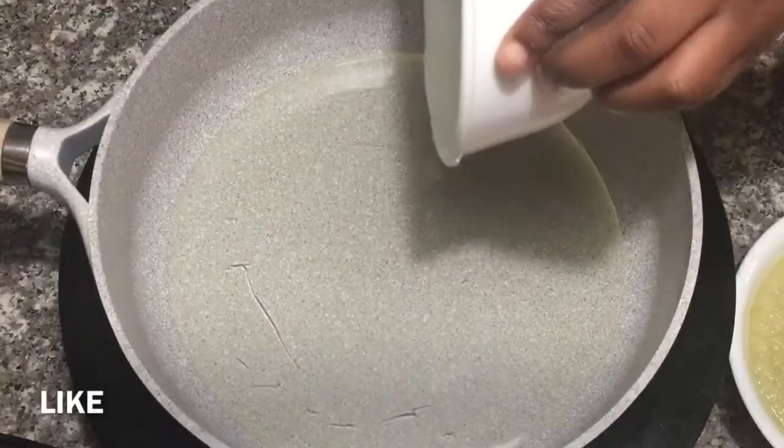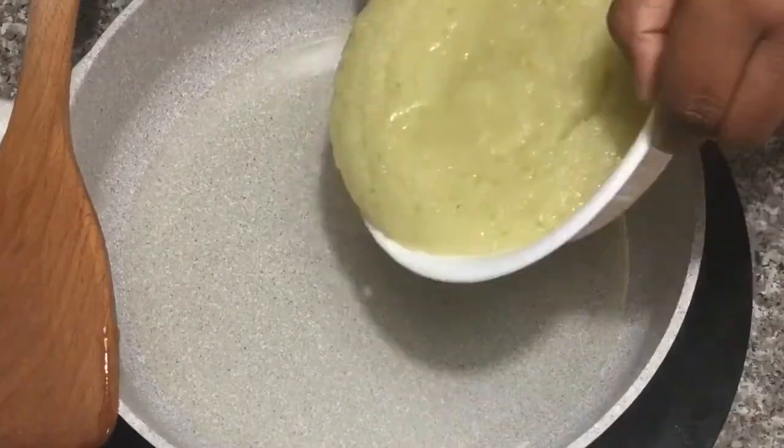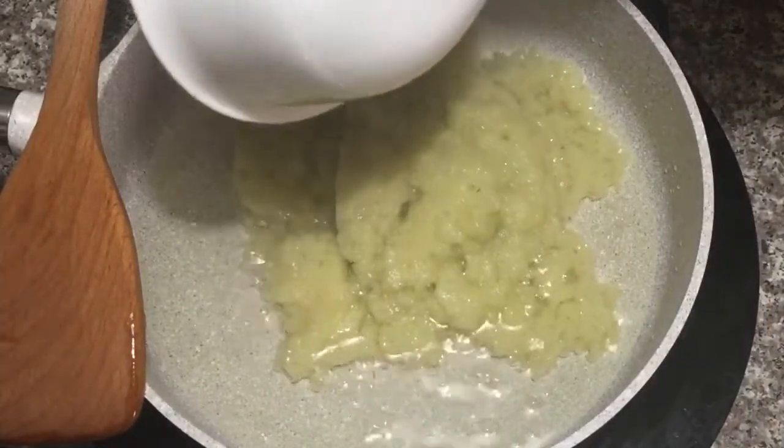In the hot pan, I'm going to put my oil. To that, I'm going to add my blended onions and pepper and allow it to cook for 3 minutes.